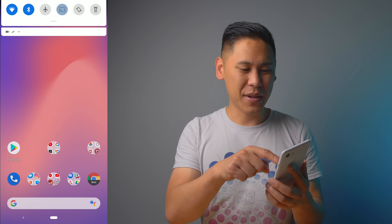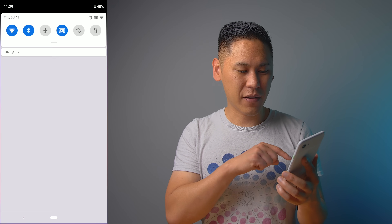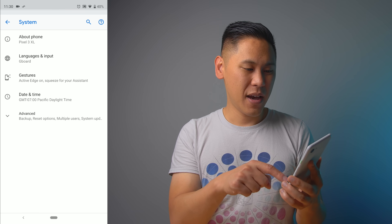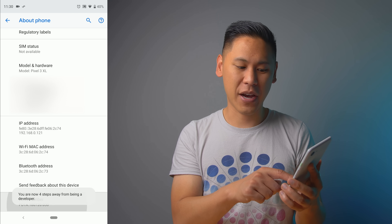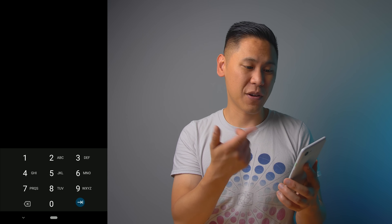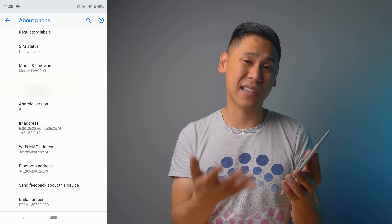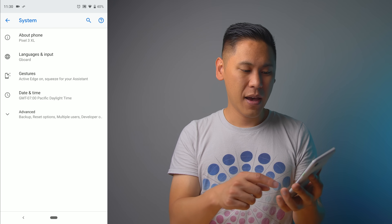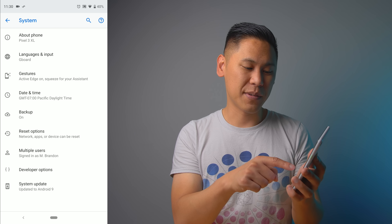Swipe down from the notification shade, do it twice, and there's a little gear icon — click on that. Click on System, then click on About Phone, and go all the way to the bottom where you see Build Number. Click on that a few times until it says you're a developer or asks for your PIN. There's a toast notification at the bottom that says you're now a developer. Go back and click on Advanced, and then there's Developer Options.